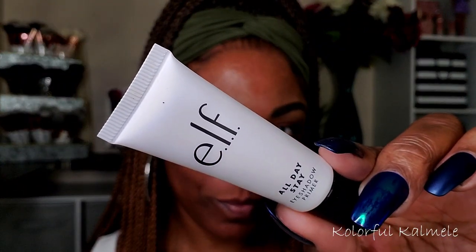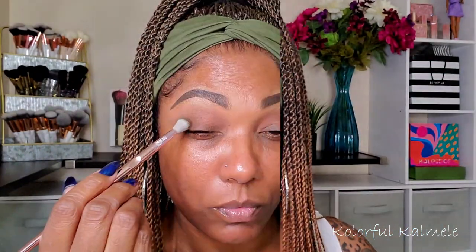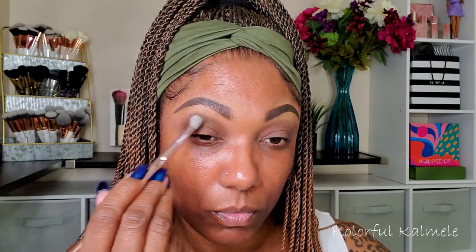As usual I'm using my ELF All Day Stay eyeshadow primer — I've been using this for over a month now and I really like it. I'm using a dense brush to blend that out all over my lids. The first shadow I'm going into is Sour Diesel — it's a really grungy type green. I decided to buff this out throughout my crease as the only color used there. I just tapped in a tiny bit with a fluffy brush and blended it out all over my lid.